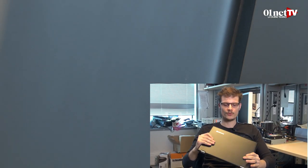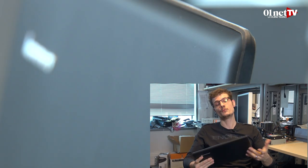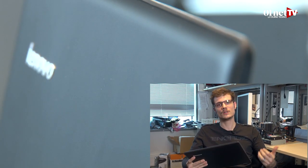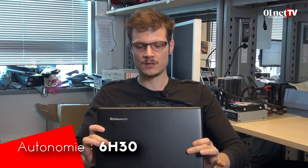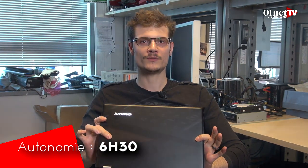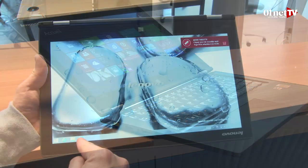Deuxième point fort de ce portable, c'est son autonomie. Plutôt pas mal pour un ultraportable — vaut mieux qu'il soit autonome, endurant. On est arrivé à 6h30 avec celui-ci : il tient 6h30 en lecture vidéo sans s'arrêter, écran à fond, le Wi-Fi activé. C'est plutôt dans la moyenne haute de toutes les machines qu'on a eues jusqu'à présent.